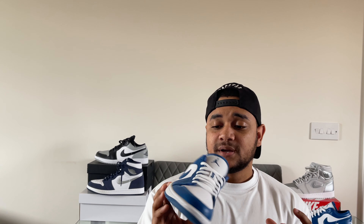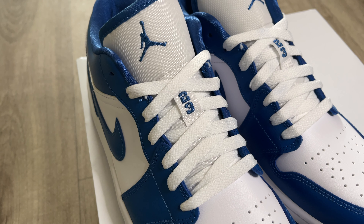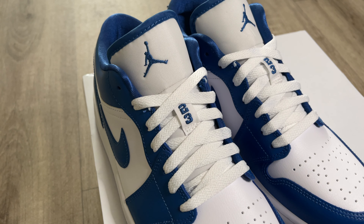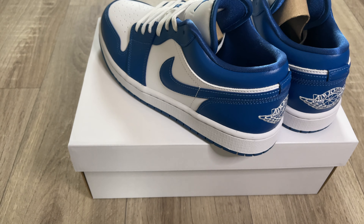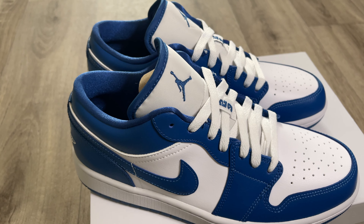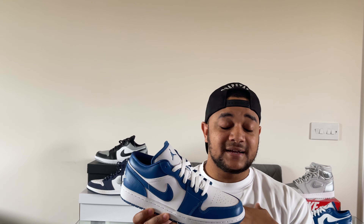My final thoughts on the Jordan 1 Low in the Marina Blue colorway: one of the cleanest colorways we've seen this year, probably the best Jordan 1 Low we've seen this year despite some fierce competition from the Shadow colorway and the Cardinal Red. Very very clean colorway, very wearable, perfect for summer — in my opinion this shoe is 100% a must cop.